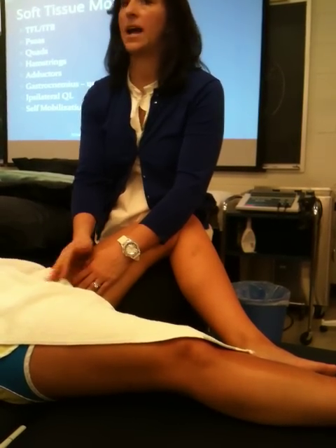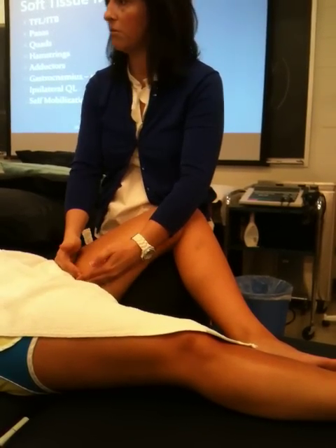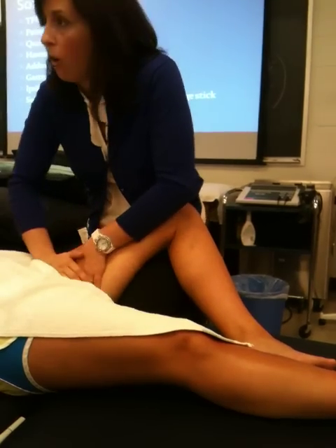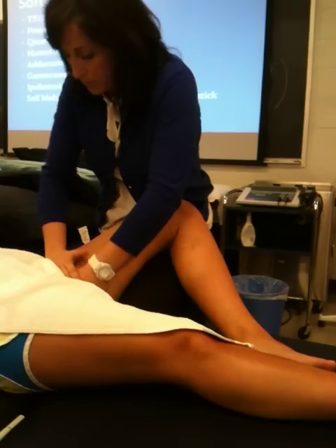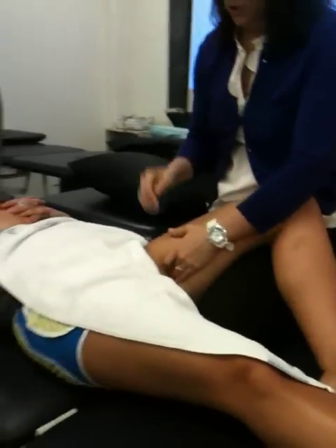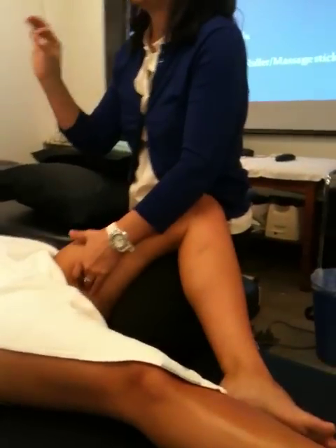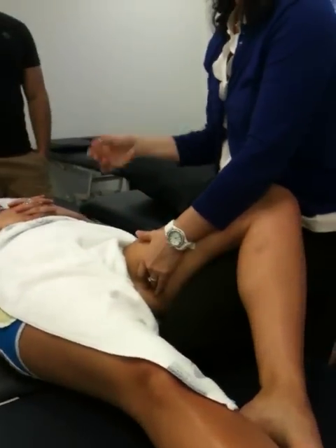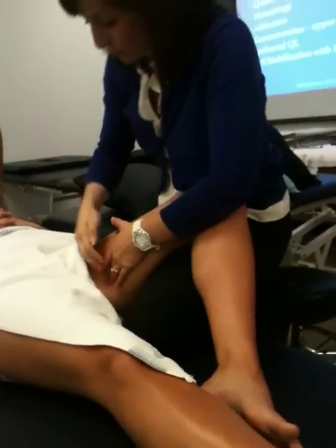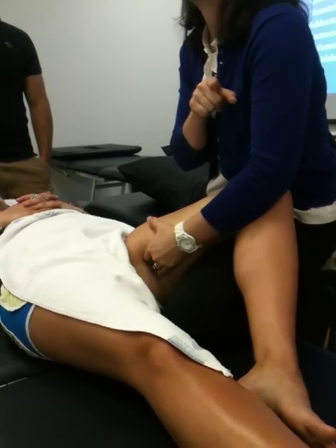So what did we say happens to the adductor typically? Big-time trigger points — tight, tight, tight — because the glutes shut down. So these guys will be very, very tight. We're going to make sure we stroke all the way up to longus. Then right behind longus, which is going to be really tough to feel, is going to be brevis. And behind brevis, as you keep going, you'll feel a ropey one — that's more gracilis. As you keep going further back, where it looks like the hamstring, that's going to be magnus.